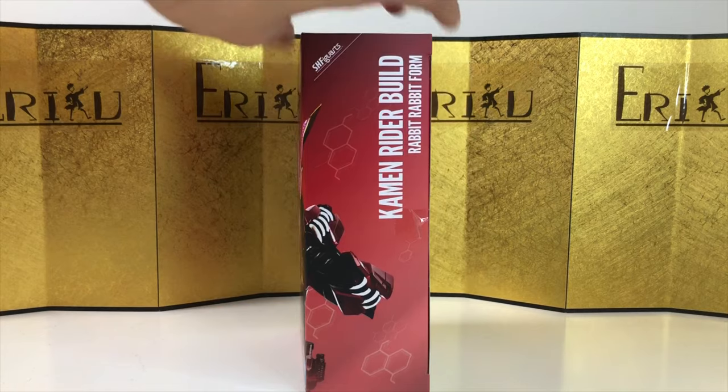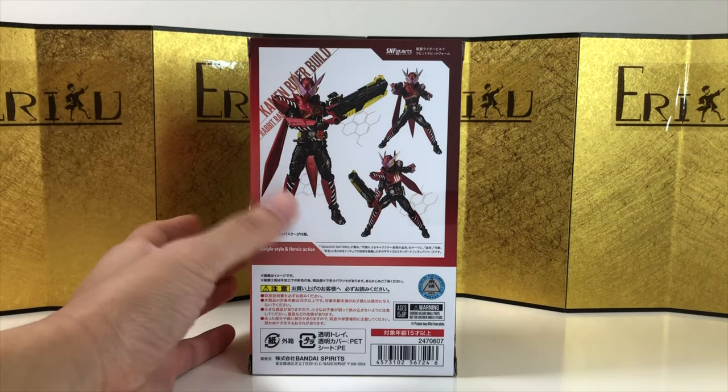Here's the left of the box, here's the right of the box, and here's the back of the box. Looking super good, and let's check it out.